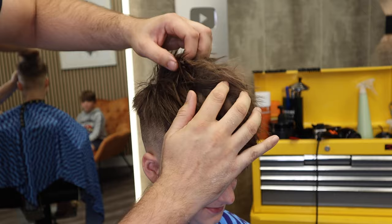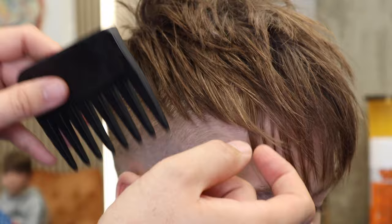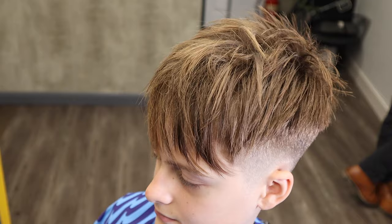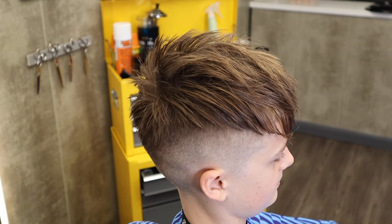Don't forget, I'll leave some links down below where you can find feather razors. Tell me what you think — have you used a feather razor? Did you like that technique? It is fun, I promise you that. I hope you enjoyed this tutorial. I'll see you again in my next video.